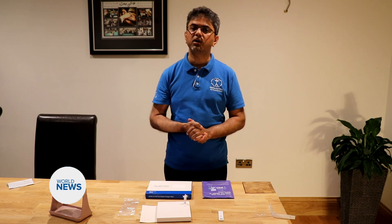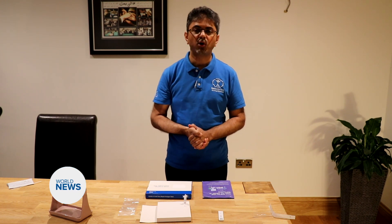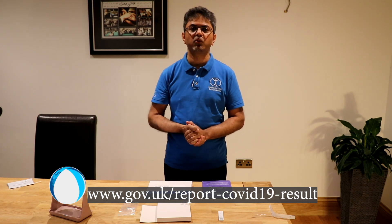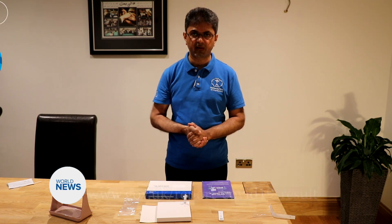You must then update your result onto the NHS portal via the following web link. Thank you very much.